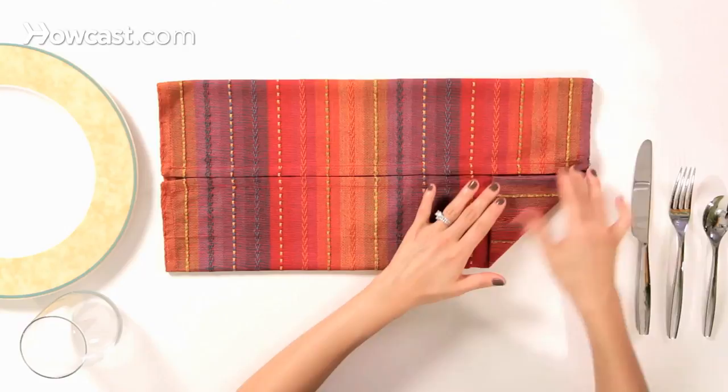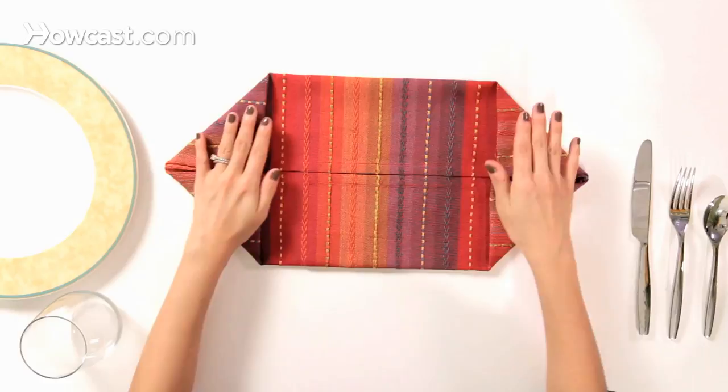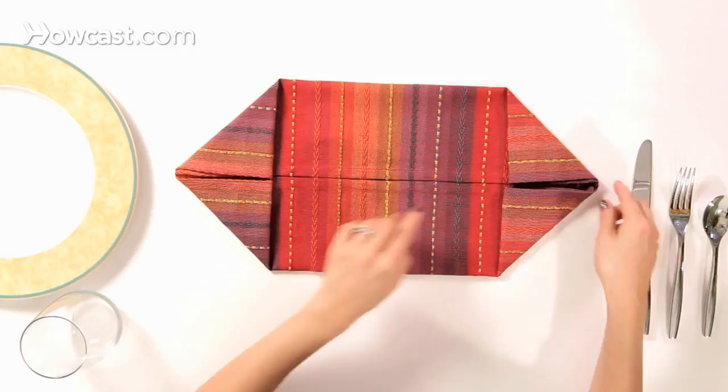Then you're going to take the corners and fold them up into triangles on the left and the right, and you'll have this boat shape.